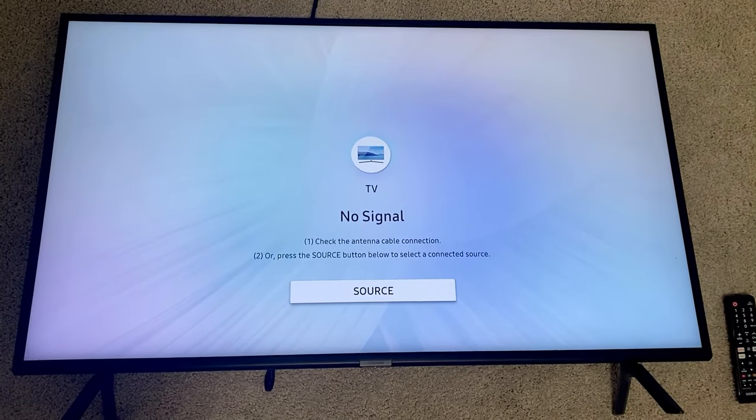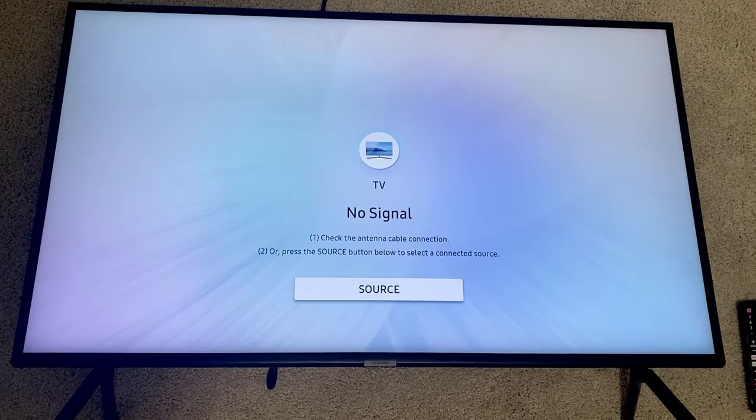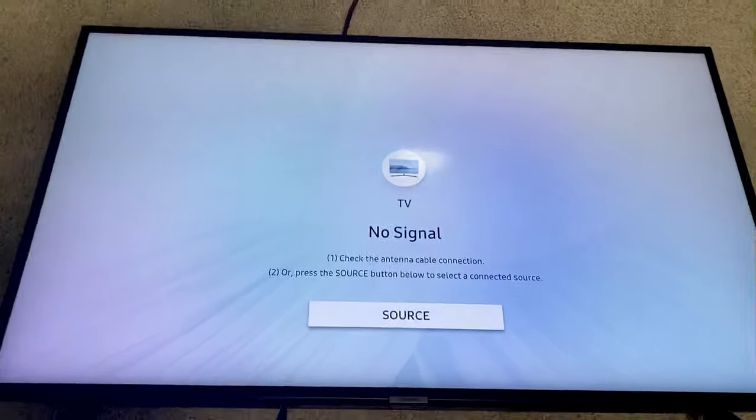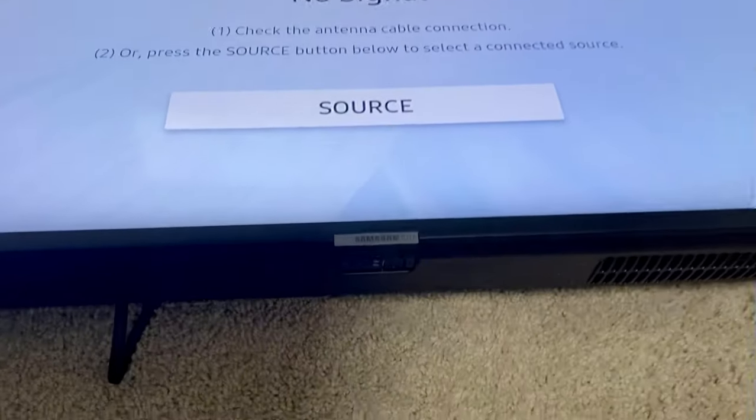Hey guys, so today we're going to be showing you how to turn on and off a Samsung smart TV. Say your remote control is broken and you have to turn off the TV with the actual button on the TV.